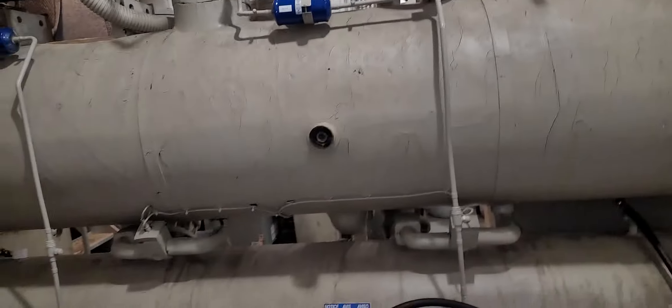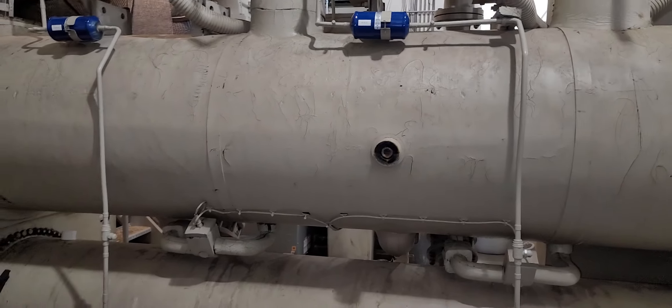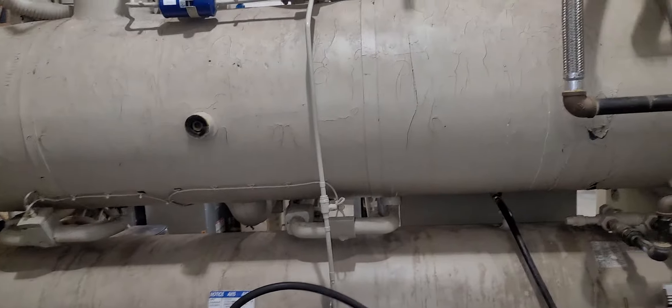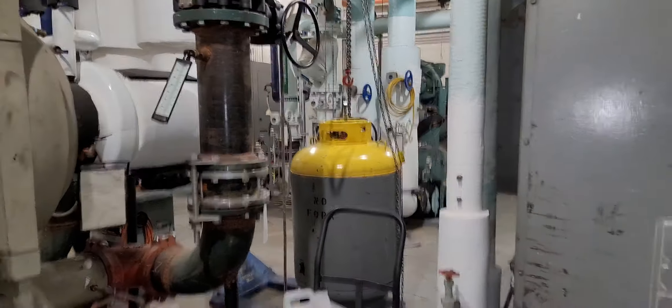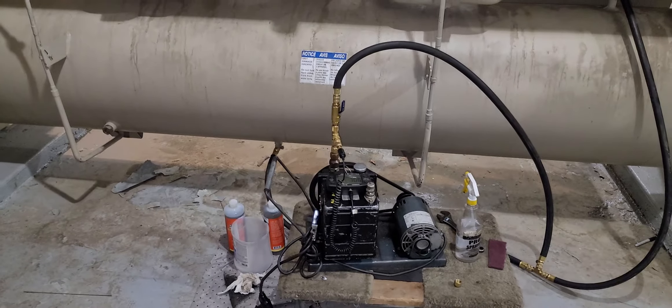We're at 306 after three hours, so we'll see. It's Monday morning and we'll do a couple hour rise test, and then I'm gonna dump that refrigerant back in with all it holds. That's all I got — have a good weekend.